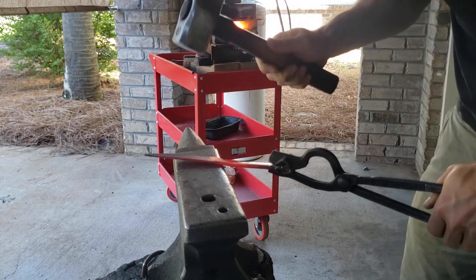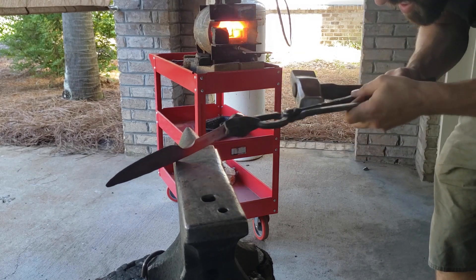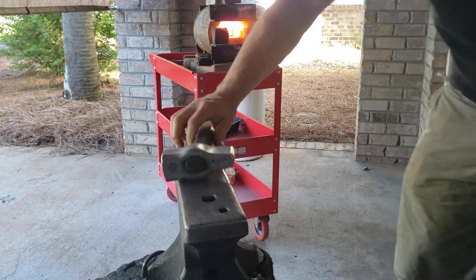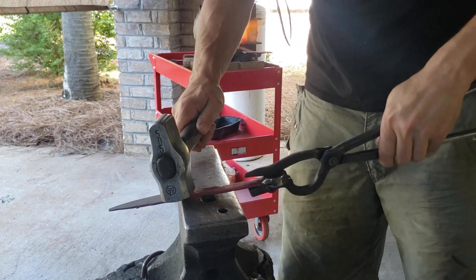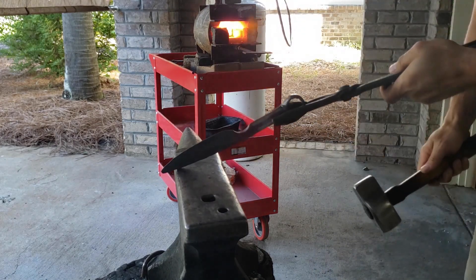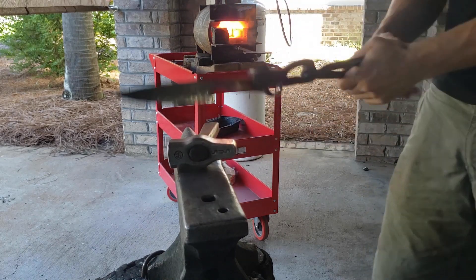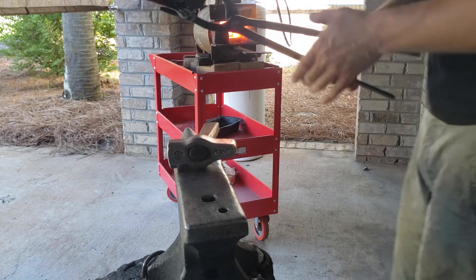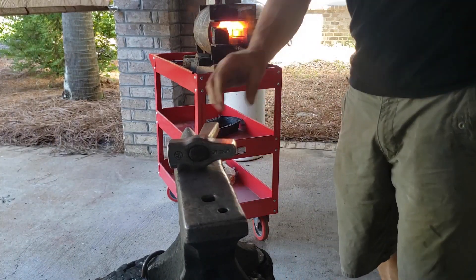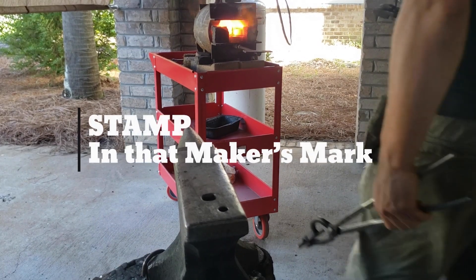Just doing some cleanup here. Once you forge that finger notch in, things bend around and move, so I'm just truing it all up. Real light tapping — even though this isn't fast forward, it's real gentle stuff. You don't want to go too crazy, you don't want too high of heat. If you're working it this cold, you're really not forging it. One of the things I tell people all the time is blacksmithing and forging is not primarily beating the hell out of something — there's a lot of finesse work.